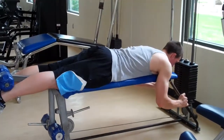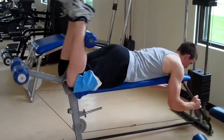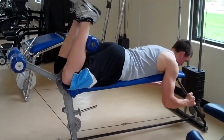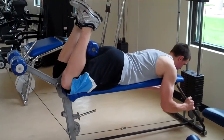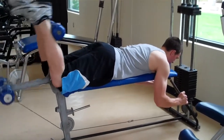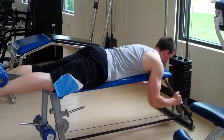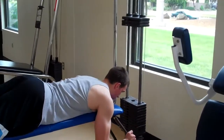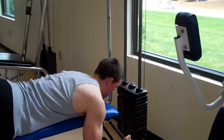He's hanging on and curling his legs all the way up and in, then slowly releasing them. He's doing a little squeeze at the top, and as with all the machines, he's making sure the weight stack doesn't touch — he owns the weight.